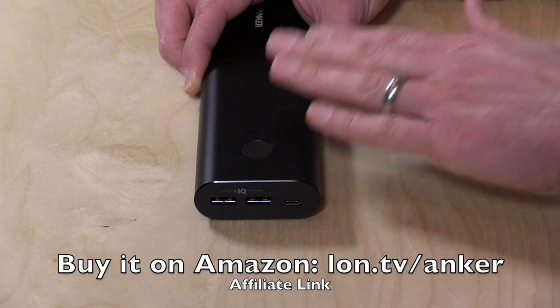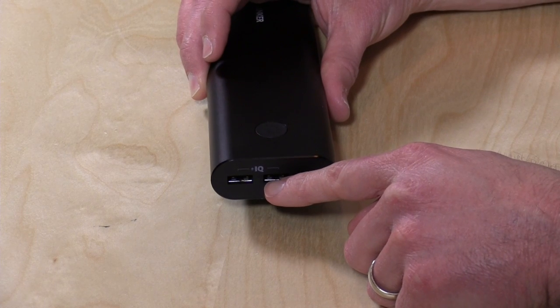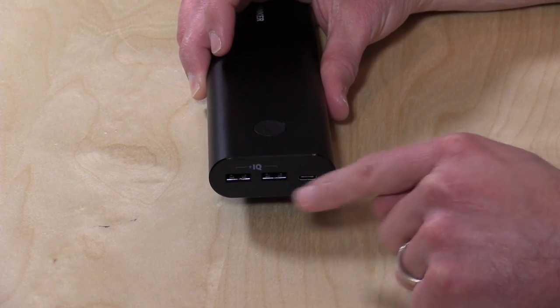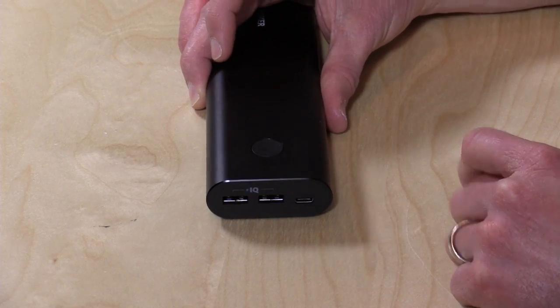It doesn't support quick charging though, so if you have one of those phones that supports that technology, this pack won't do that. However, some phones do support 3 amps of power charging, and you can get 3 amps out of these two USB ports. But once you plug something into that USB-C port to charge, you're going to get 2 amps across all three.